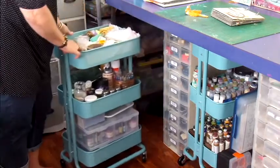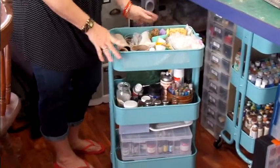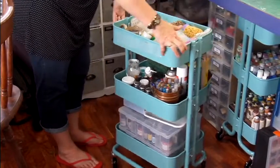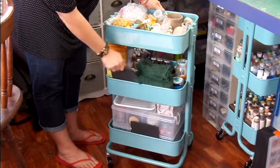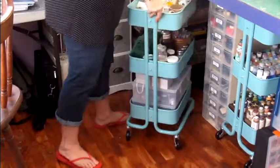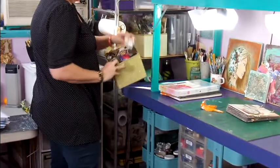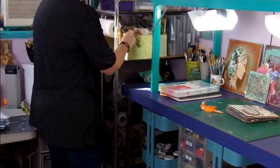In my second new trolley I have all my mixed media. I've been using some stamping bits and pieces, glitter, more sprays, more mediums and stuff down the bottom there. I'm really loving how much I can fit into these trolleys — that's really good. And in the corner I just have baskets of bits that I sort of go to quickly all the time.